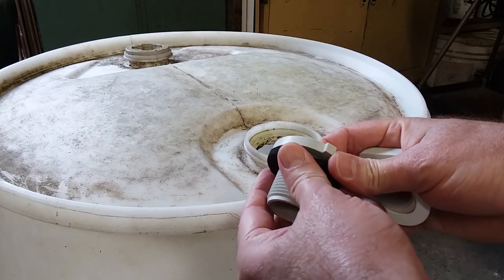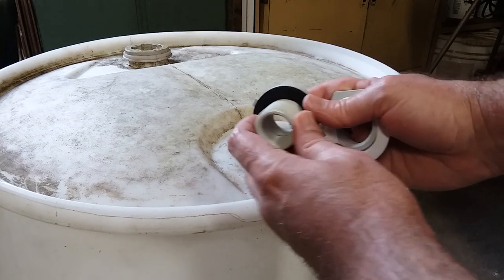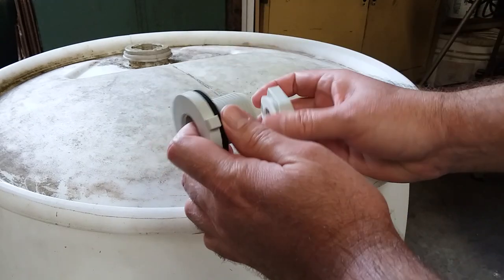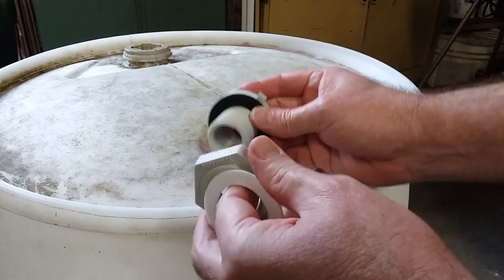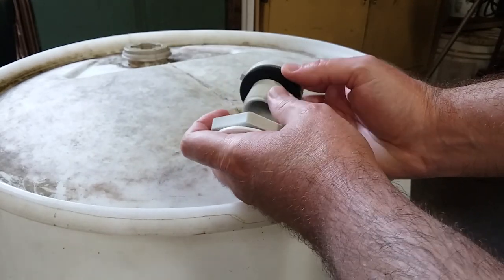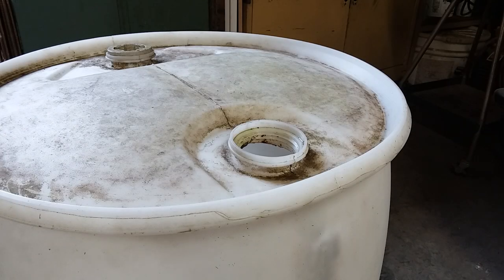You've got to figure out a way to tighten the nut onto the bolt to make a waterproof seal. There are essentially only two ways: put the bolt in from the outside and figure out how to tighten the nut on the inside, or put the bolt on the inside and tighten the nut on the outside. I'm going to show you both ways, starting with the bolt on the inside, which I think is the simplest method.